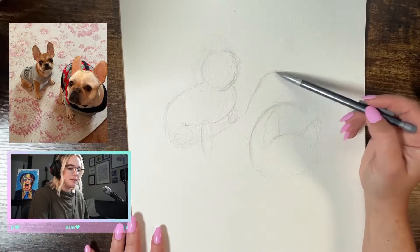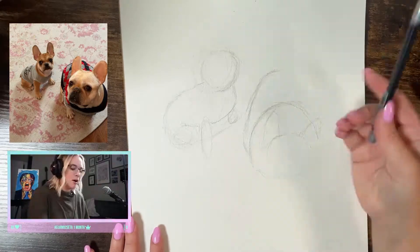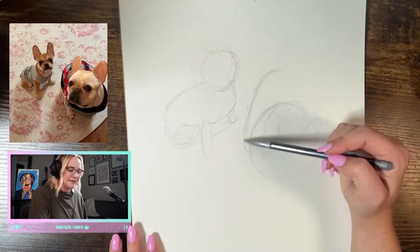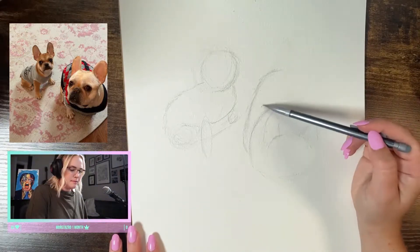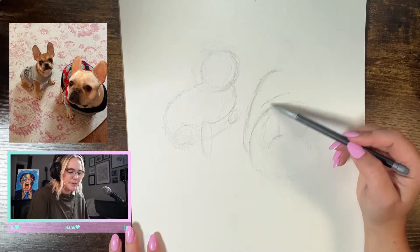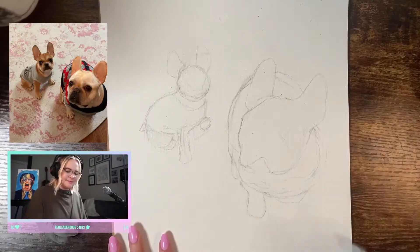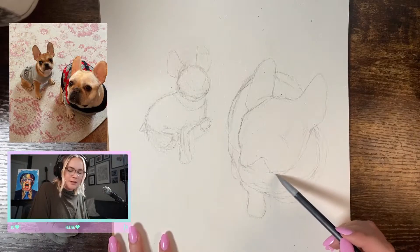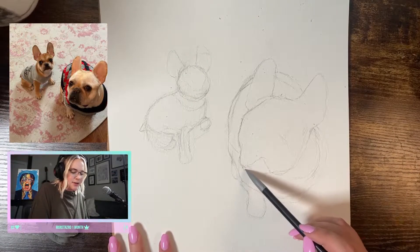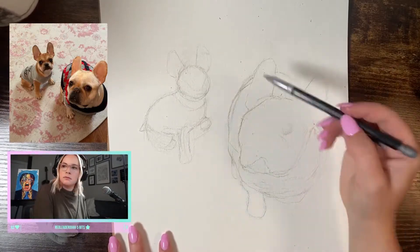When I start out with a sketch, what I like to do is break down what I see into simple shapes. The dog's head, body, legs, and paws can each be simplified into several different circles and ovals. I hold the pencil towards the end to get it really loose in my hand so I can make really fluid pencil strokes and start creating really messy looking shapes. From there, I start to carve out the outline of the dogs using the shapes I've made to guide me, making sure all the sizes stay about the same.